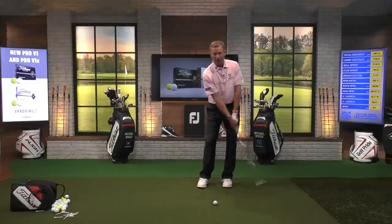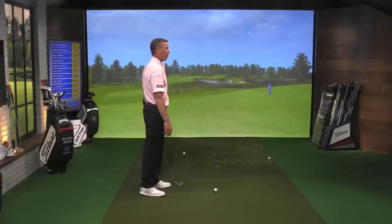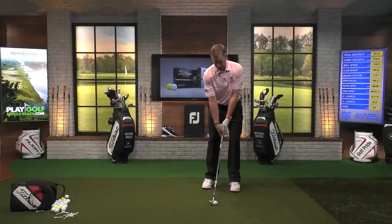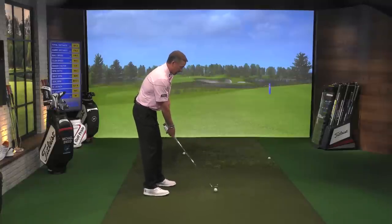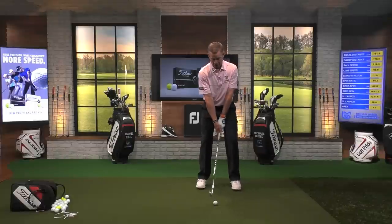The final thing I want to talk about is ball position — such an important part of this. When I want to hit a fade, I move the ball position forward in my stance. When I want to hit a draw, I move it back. That means the club coming into the ball with a back ball position is coming more from the inside. Never try to hit a fade with a back ball position — you'll hit pushes all day. Don't try to hit draws from a forward ball position — you'll pull it all day.